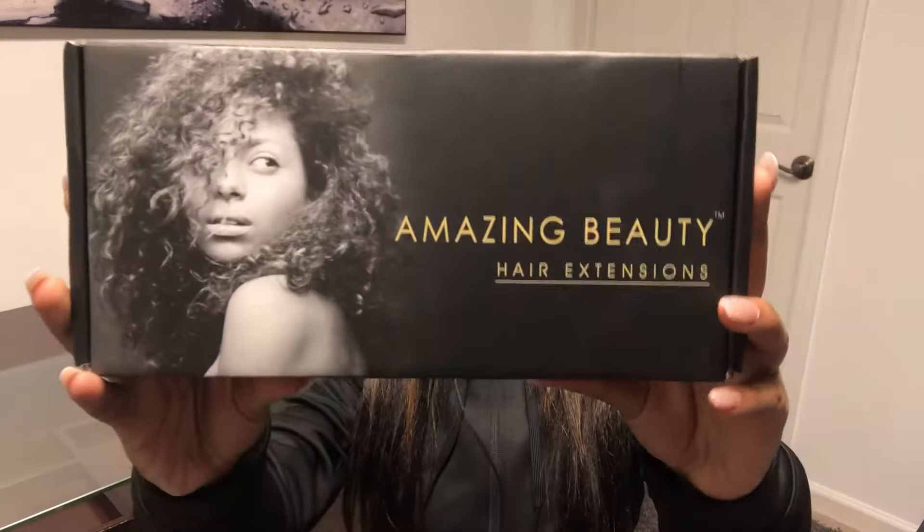I am working with this company called Amazing Beauty Hair. This is the package — here's the back. It says 'Invest in your hair, it is the crown you never take off,' and seriously it is. When you open the box there's a card that says: 'Dear friend, thank you for your recent purchase from our store. We appreciate the opportunity to do business with you. Our customers are our top priority and we strive for 100% satisfaction. If you have any questions or concerns, please do not hesitate to contact us.'